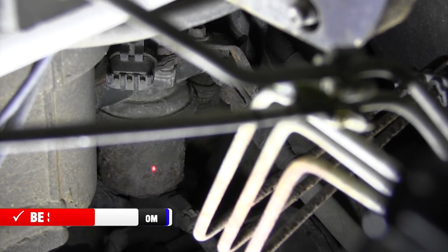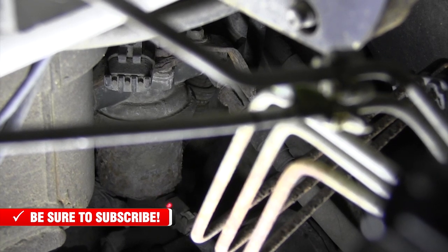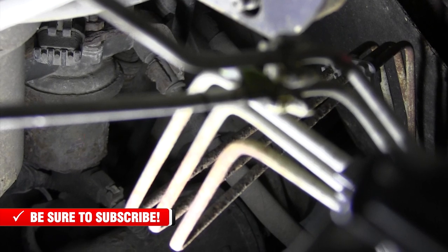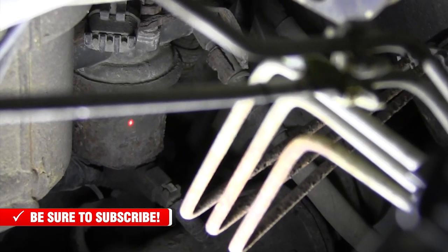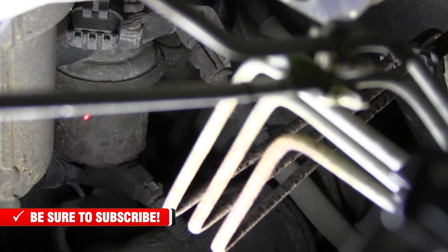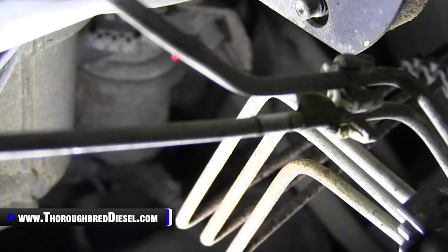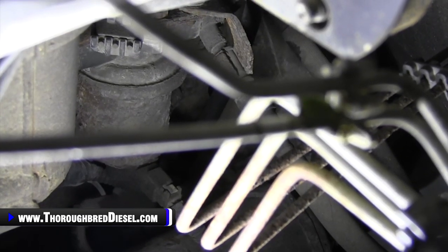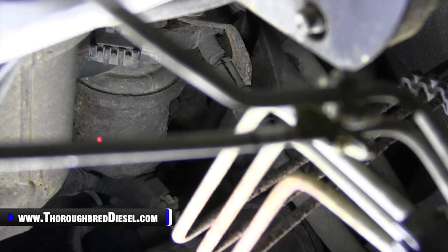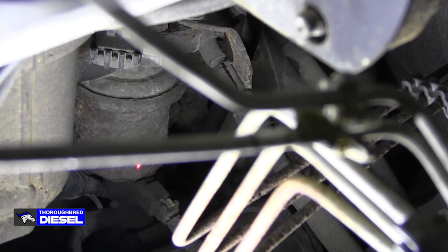I'm going to hit it with the laser dot and point to the lift pump itself. This body right here is the bottom of the pump. You can see at the very bottom of it there's an electrical connector. If you see an electrical connector on this unit, that is the block-mounted lift pump. You can also see — though I can't get to it — just above that there are fuel lines on each end. That's your fuel delivery lines: one coming from the tank, and the other going to your injection pump. Here is the power supply to the bottom of the lift pump.